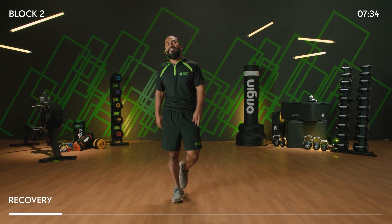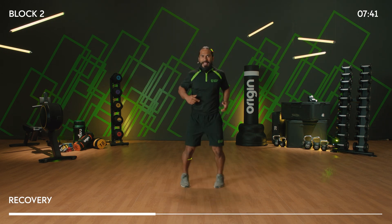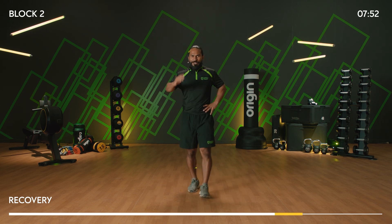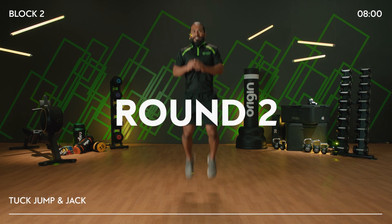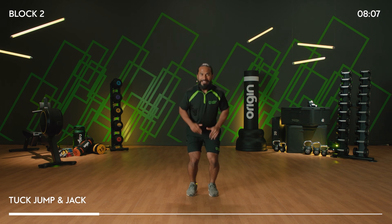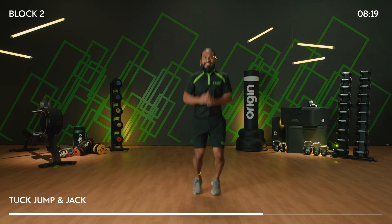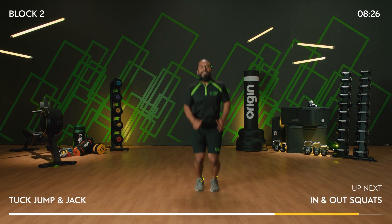Ready for round two — heart rate nicely elevated. Back to the first exercise: tuck jump and a jack. Grab yourself some water, you have 15 seconds. Are we ready? Told you it'd be a HIIT workout today. Let's keep the intensity high. Four, three, two, one, go! Jack, jump, and jack — stay nice and light on your toes, soft knee landing, out and in.